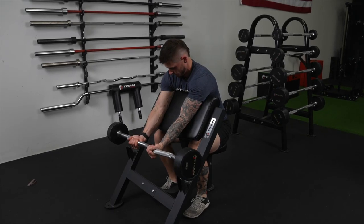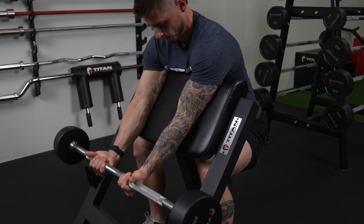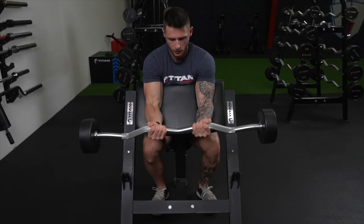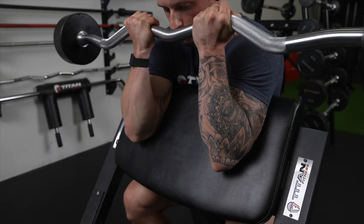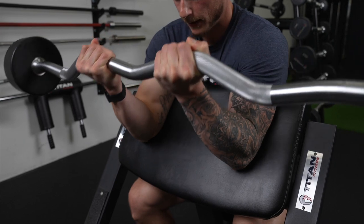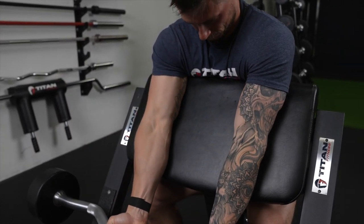From a starting position with our arms fully extended, you're going to make sure your triceps and elbows stay on the pad at all times. We're going to lift the weight up, full squeeze to the biceps, and then slowly lower that weight back down. At the bottom, we want to ensure that our triceps are also activated, which is going to make sure our biceps are fully extended and we're getting that good range of motion.